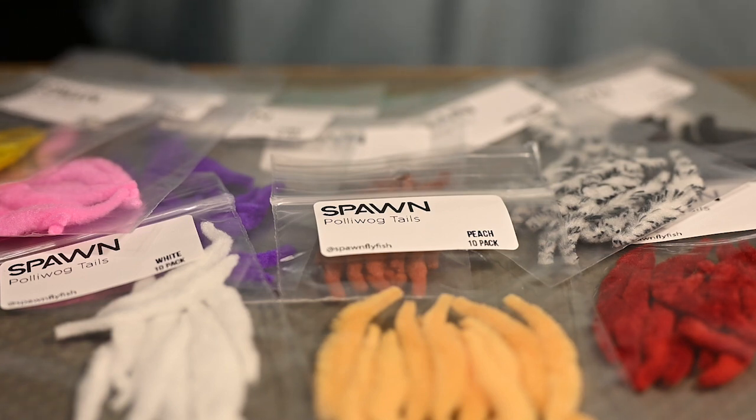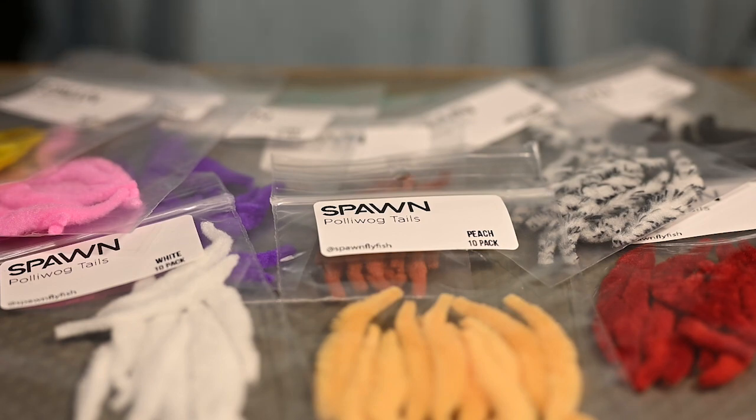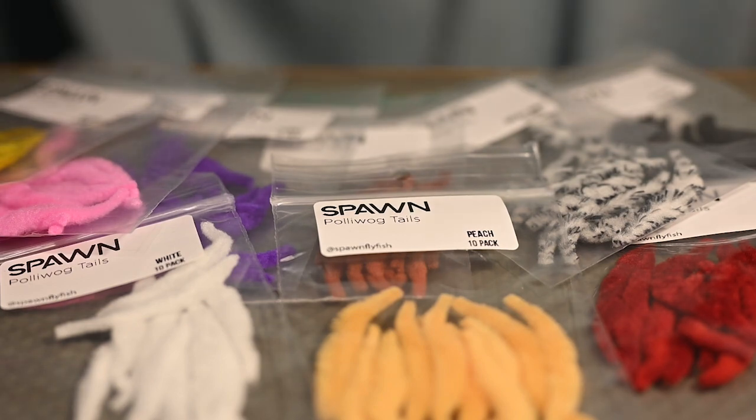What makes this product especially unique is it has a stronger core that allows for increased durability. There is no tail like this on the market. These are available at SpawnFlyFish.com — get yours today.